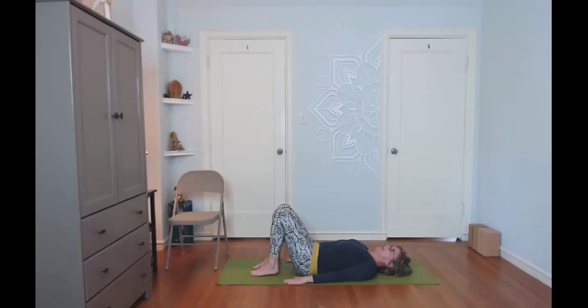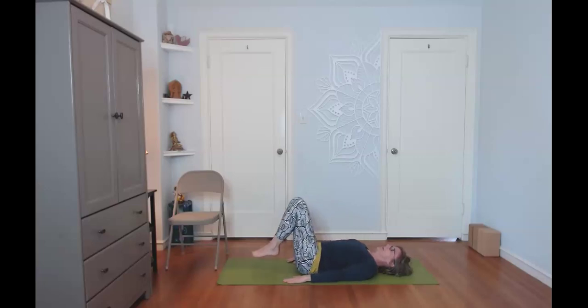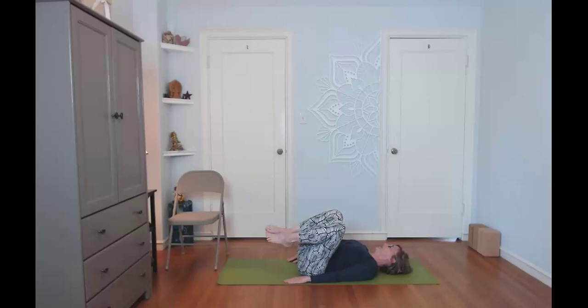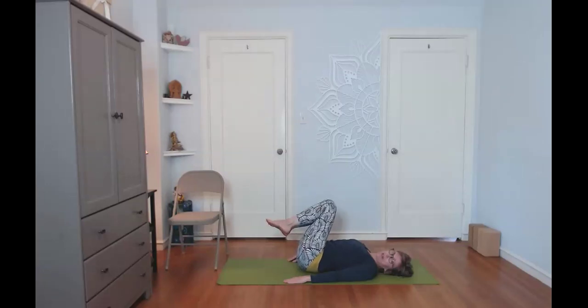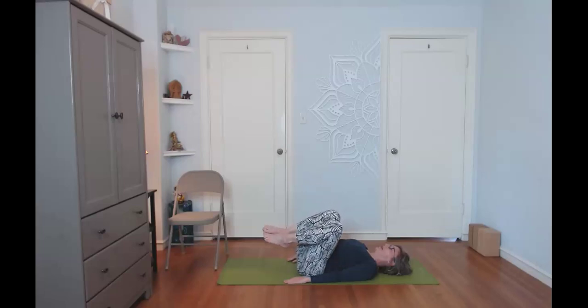Inhale here, then exhale and draw the knees into your chest — using the exhale and the belly to draw them in. Inhale to bring the feet back, exhale and draw the knees toward the chest again. From here, inhale, then exhale and let the knees rotate over to the left, keeping the shoulders on the floor. Inhale to come back to center, exhale and rotate the knees to the other side — the hips stay neutral, and the spine takes the rotation with the exhale supporting that lower spine.